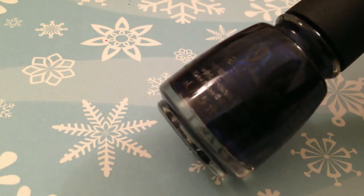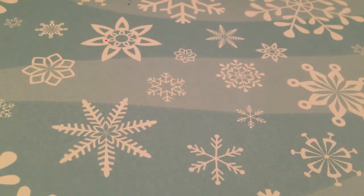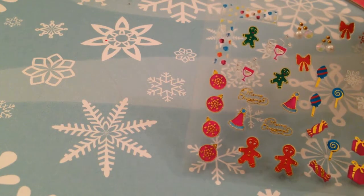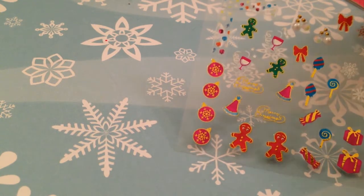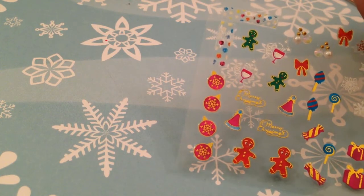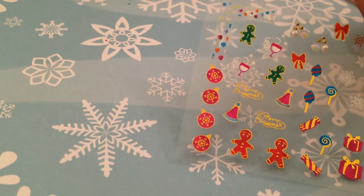Now we're going to look at all the nail decals. I found a bunch and they were all super cheap, which is amazing. First, I have what I think is a holiday collection series from Cina. This first pack I already opened because I used it for my New Year's nails — I think this is their Merry Babe series. It's super pretty with some gold accents, ornaments, and gingerbread men — really adorable.